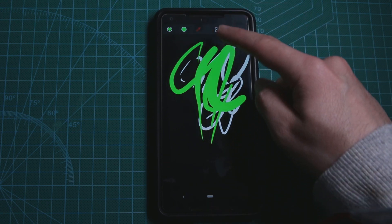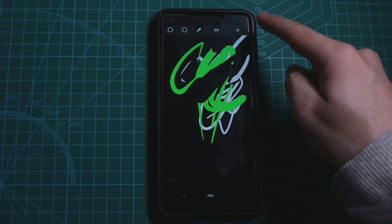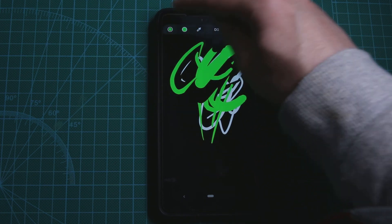Sadly, I don't think you can somehow save it or something. That's kind of sad, but yeah, you can draw here and that's kind of funny, I would say.